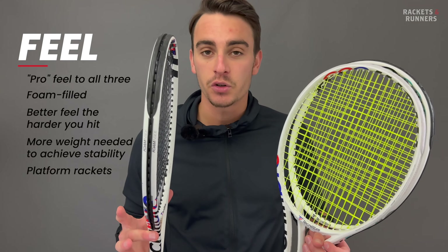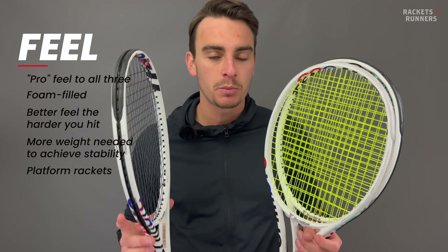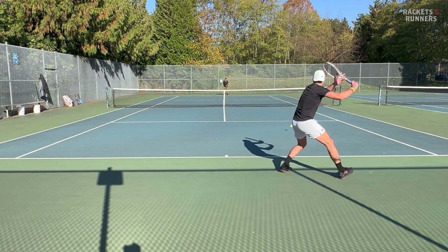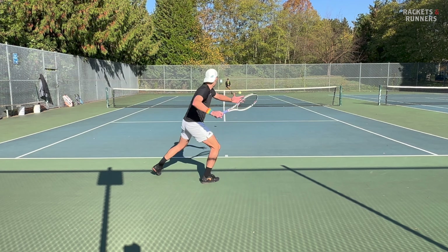These are all wonderful platform rackets. A platform racket is a racket that is ripe for customization, either because it plays better with customization or because it responds well to a variety of weight distributions. Because the foam gives them such a pure feel, these are kind of like a blank canvas. You can add weight wherever you want, and the racket will respond well no matter where you put that weight.